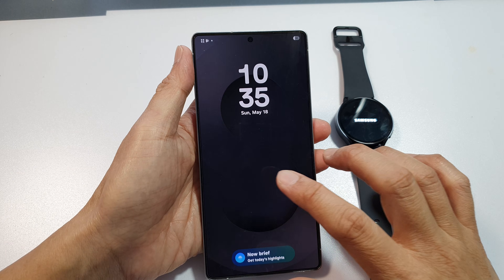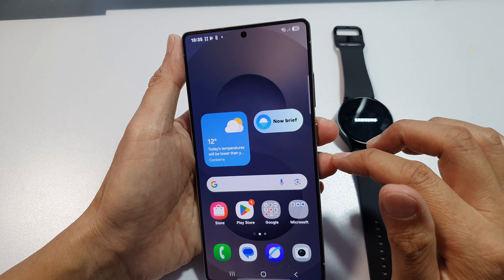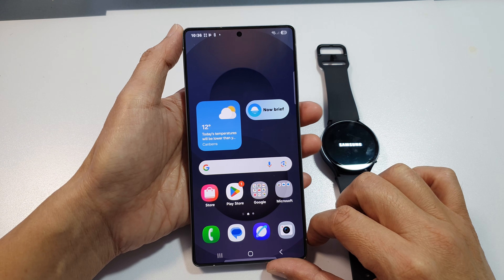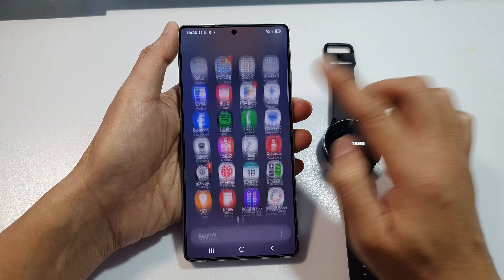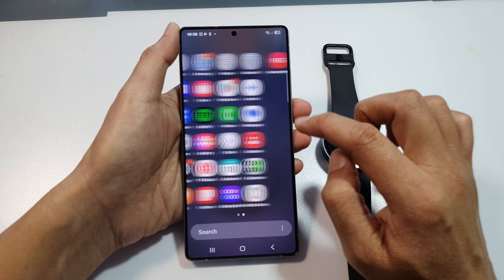Now on your Galaxy phone, once it's turned on, there should be a pop-up message offering you to connect to your Galaxy Watch. If not, you can go into the app screen by swiping up, and in here you want to look for Wearable.